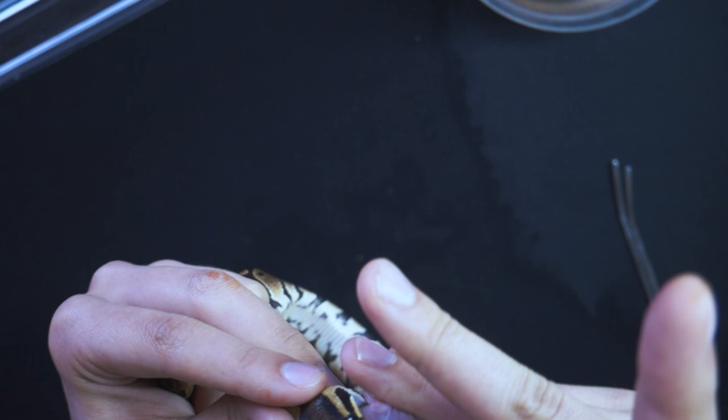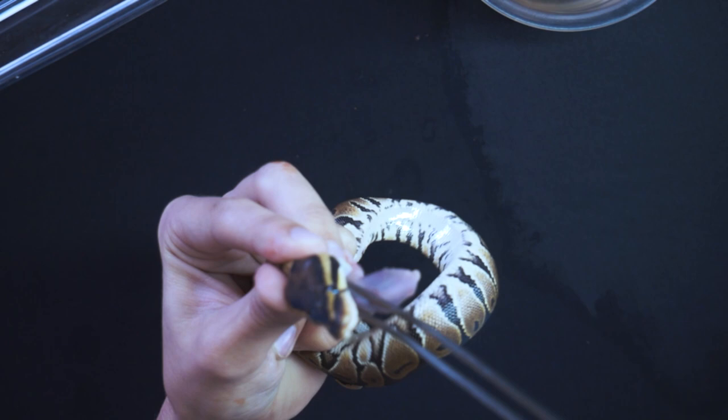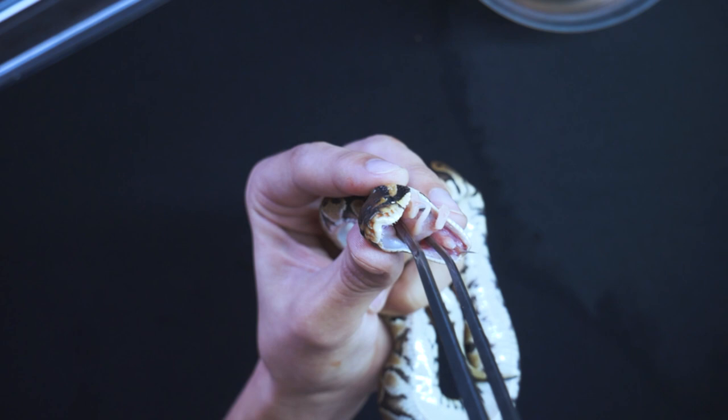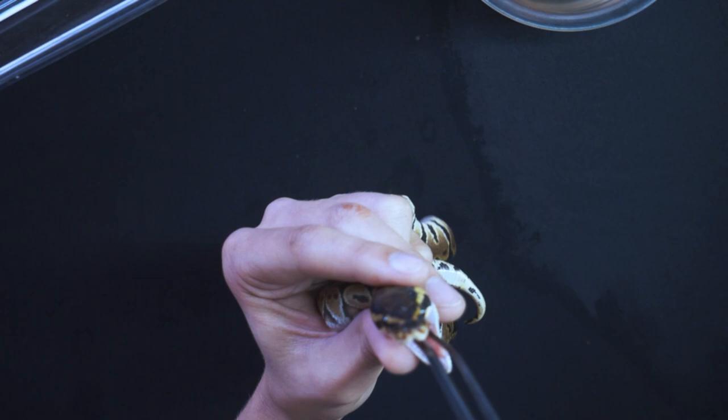I can feel the pinky's brains popping. Okay, there we go. It's not that simple — I've got to kind of push it down the snake's throat. You've got to be very careful of the snake's muscles. There we go.